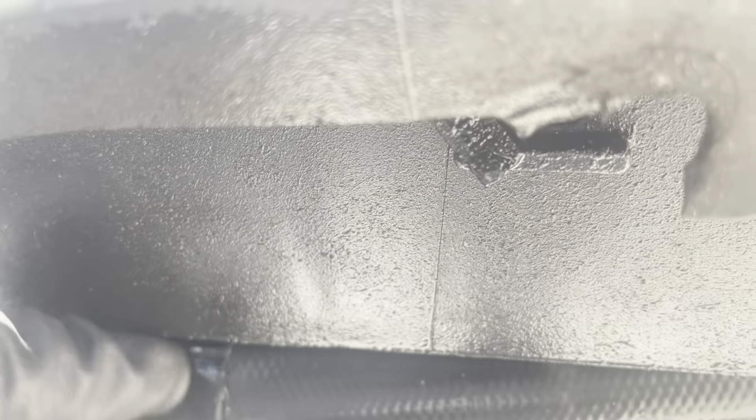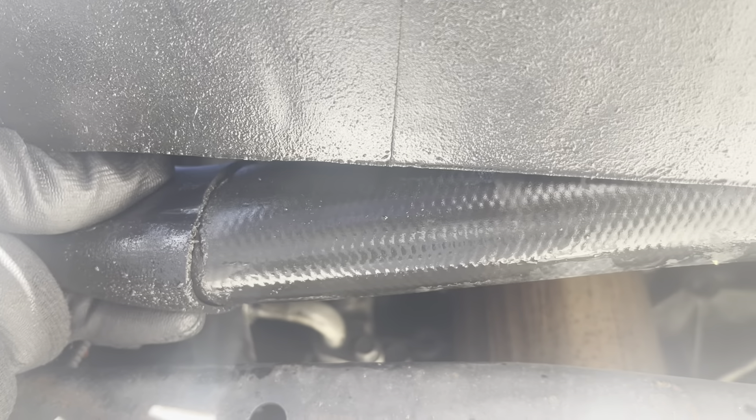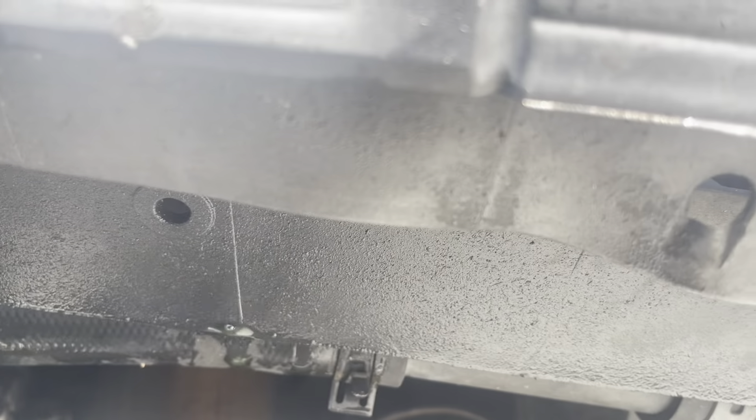Acá está el... ¿Lo ven ahí? Entonces, lo que voy a hacer, con un alicate... Lo ven aquí.